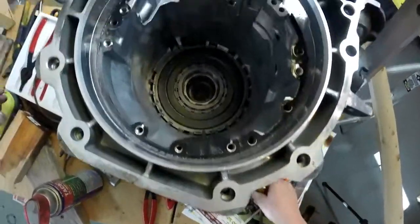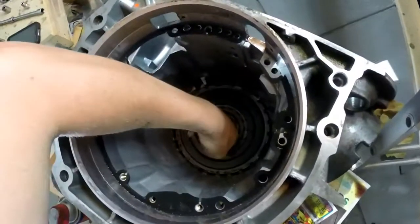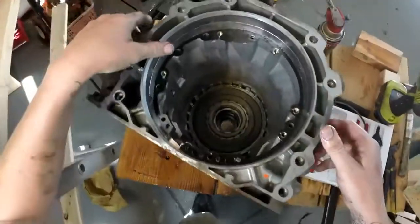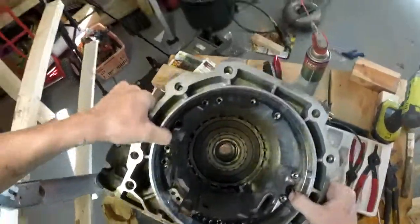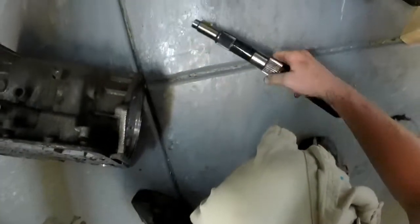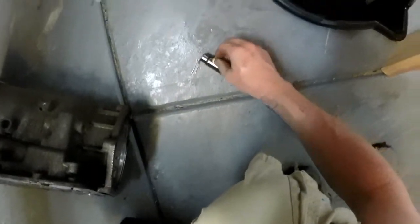Snap ring out. To get this out, what I've seen done is we're going to put the drive shaft back in.